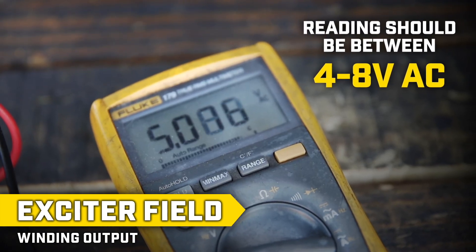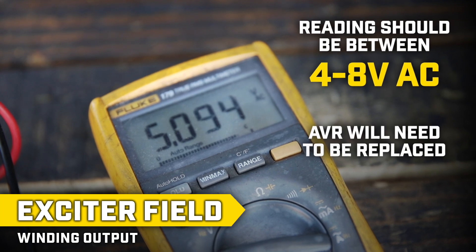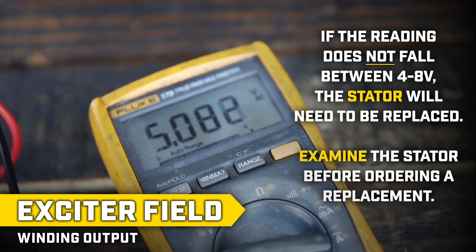If the reading falls between 4 and 8 volts AC, the AVR will need to be replaced. If the reading does not fall between 4 and 8 volts, the stator will most likely need to be replaced. Examine the stator for cracked and broken magnets before ordering a replacement.